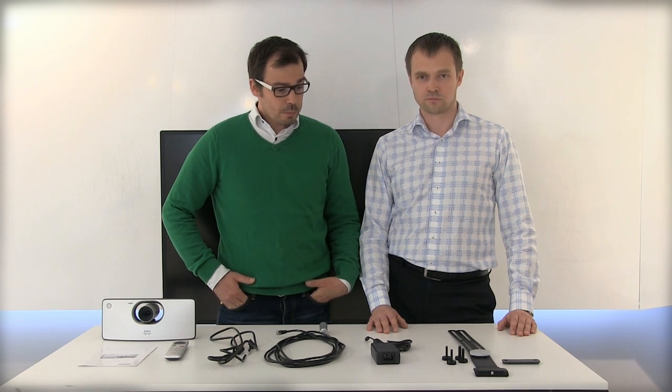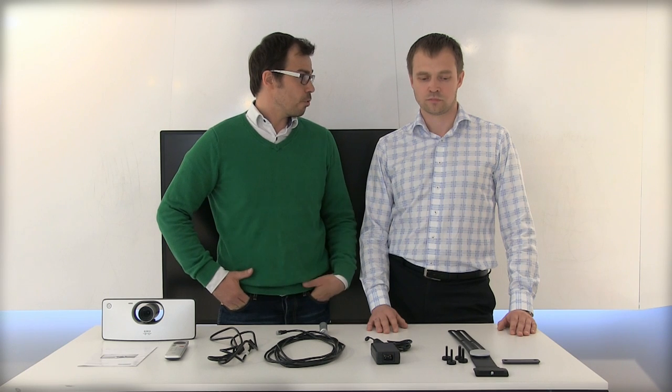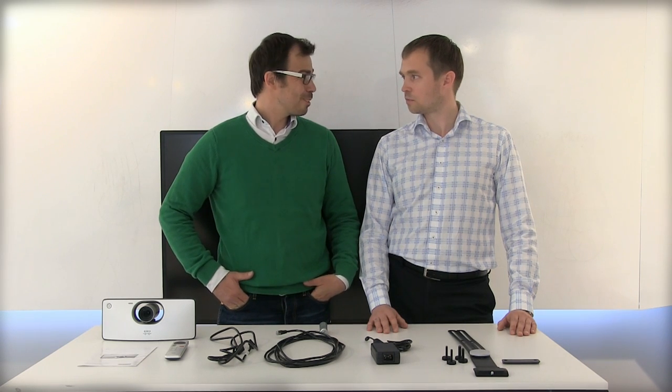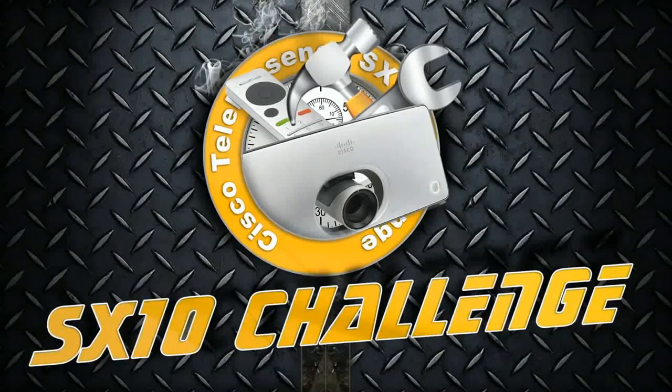So I think where we should start is by attaching the bracket to the screen. Welcome to the other side of the screen. Martin is going to show you some tips and tricks of how to set up the bracket in the most optimal way.